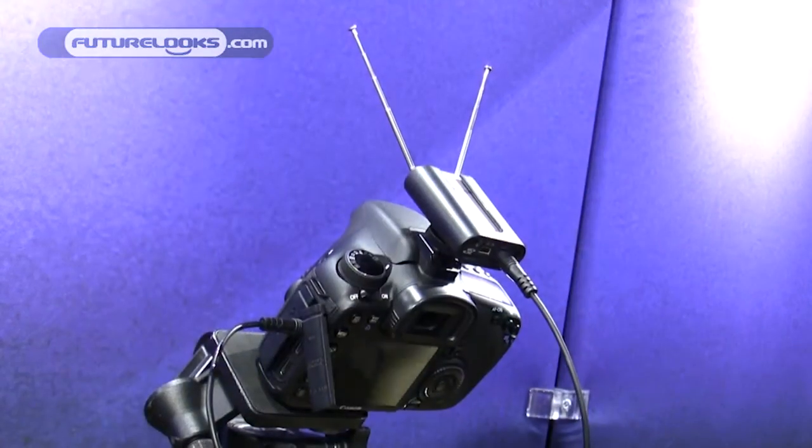Hi, I'm Mark Wilder, Director of Marketing for Samson Technologies, and we're here at the 2011 CES Show talking about the Airline Micro Camera Wireless System.